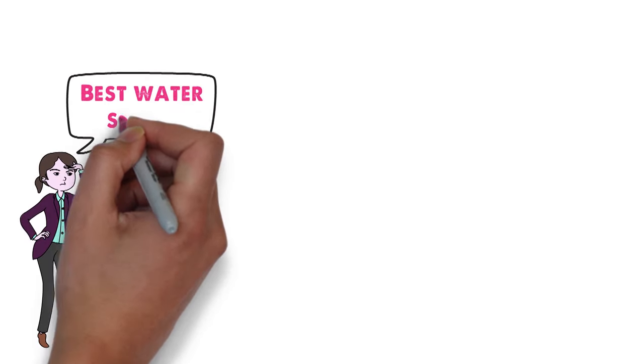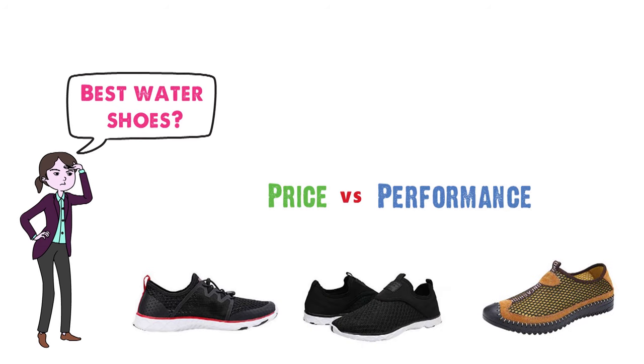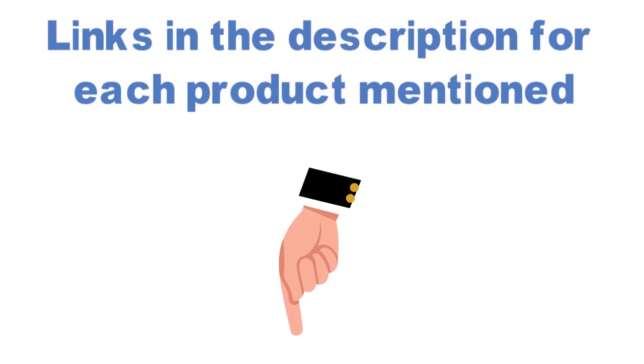Are you looking for the best water shoes? In this video we'll break down the top water shoes available whilst comparing them for price versus performance. Before we get started, we've included links in the description for each product mentioned, so make sure you check those out to see which one is in your budget range.